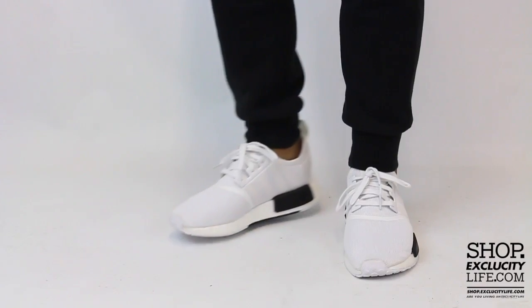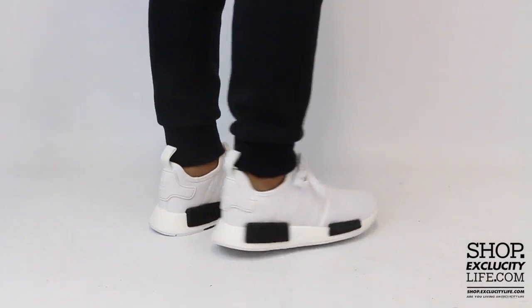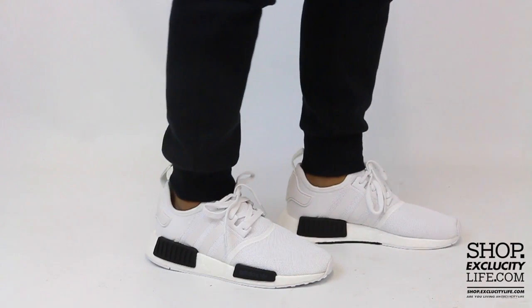For more information on how to purchase these shoes and for more information on our locations in the Montreal and Toronto area, you can visit us at shop.exclusitylife.com. If you enjoyed this video, hit us with a thumbs up or a comment below and don't forget to subscribe to our channel to see more videos like these in the future.